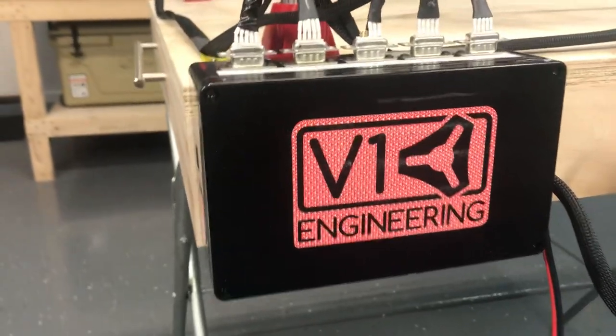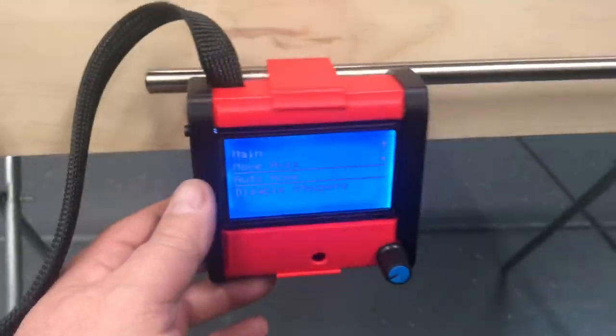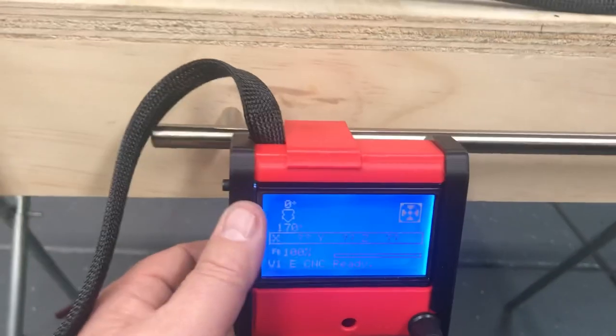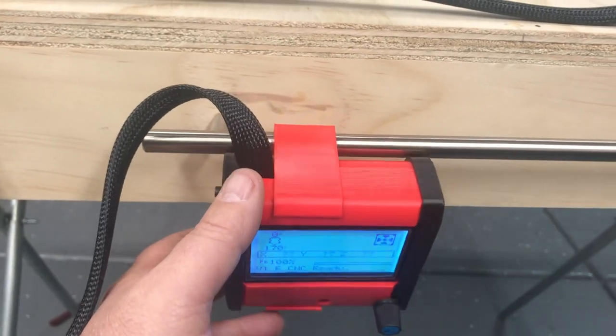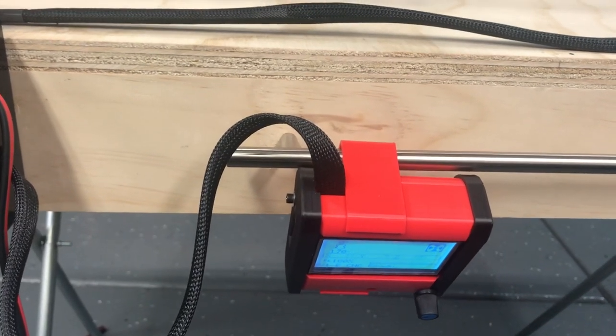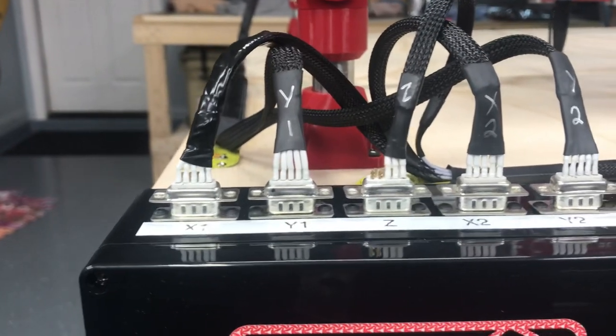As I showed in a previous video, inside here is the control board. There's a hole right here to access the USB connection and then the handheld control right here, and it ties into it. I printed all of this on my new Creality CR10S Pro 3D printer. I got everything wired up and my thought was to wire it all onto a junction box like this using these DB9s.